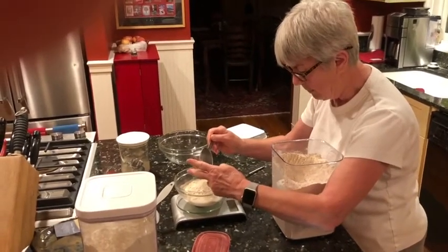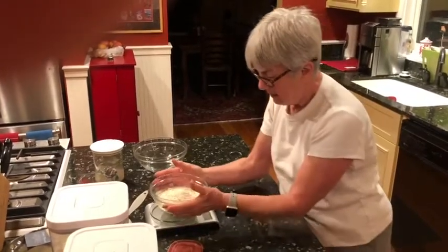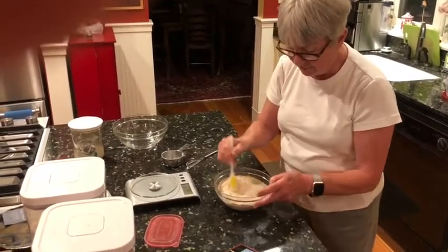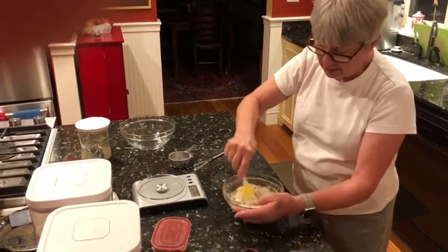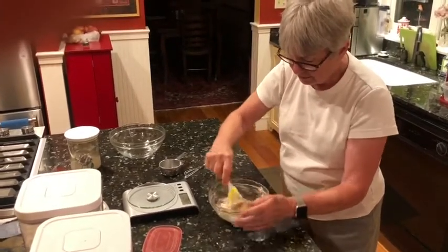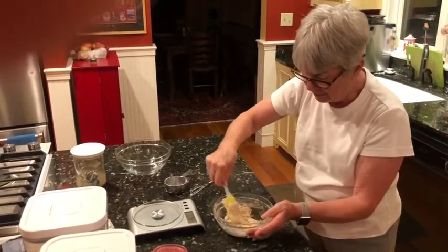I try to buy organic flour — I believe this is a King Arthur. Now I blend the flour into the mixture until I can't see any flour anymore. It's kind of like library paste — flour, water, and starter dough. The starter itself is flour, water, and natural yeast from the air.